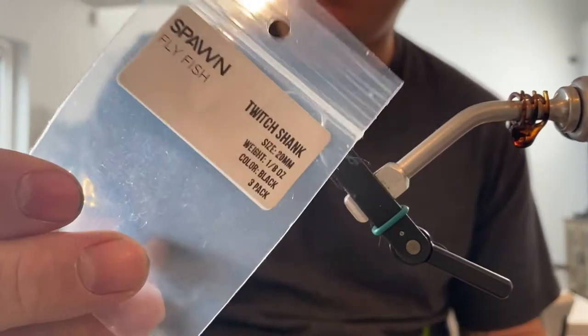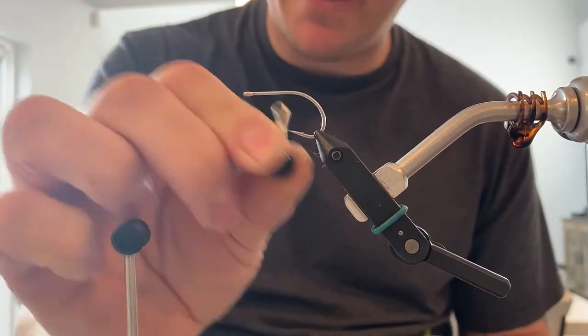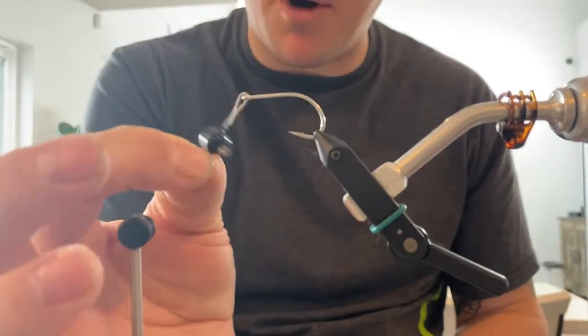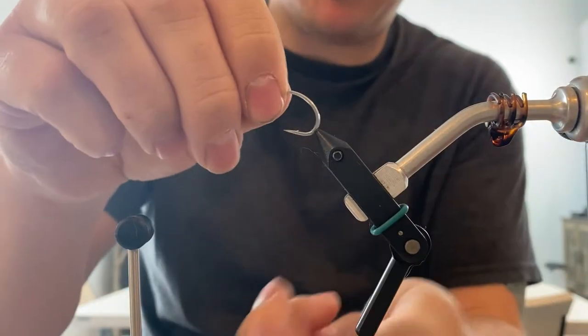By Spawn — one of my favorite products. You start with your trailer, get that all tied up, and then just slide on the jig head. That forms your jig. A lot of motion out of it — up, down, side to side. It's a great way to add extra motion.